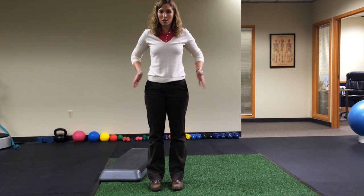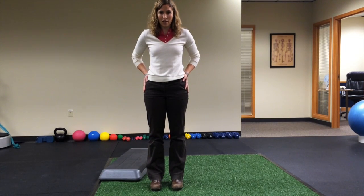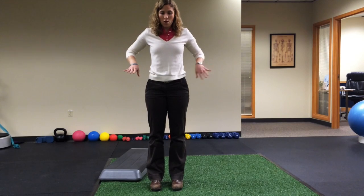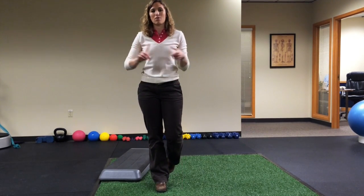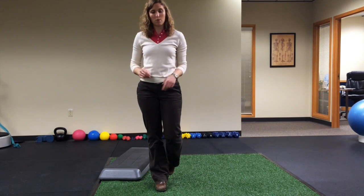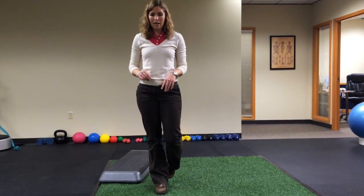The muscle is called your gluteus medius. It sits on the side of your hips here and what it does is it keeps your hips level when you're doing things, especially staying on one leg, which happens when you're running or even walking, going up and down stairs, and when you're performing any type of athletic endeavors.